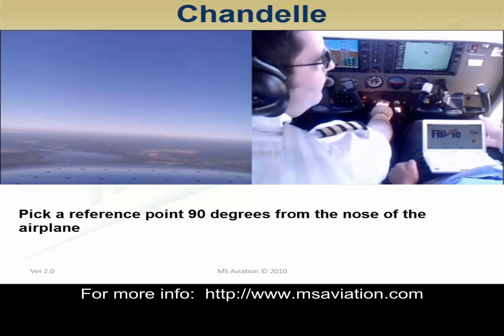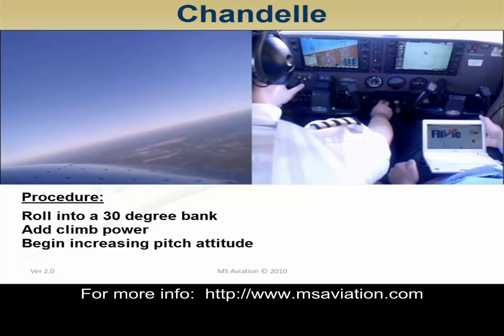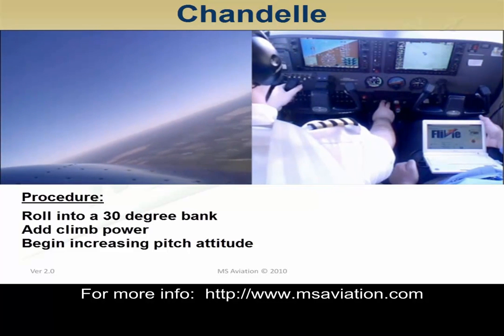Pick a reference line 90 degrees from the nose of the airplane. Now roll into a 30-degree bank, add climb power, and begin increasing the pitch.